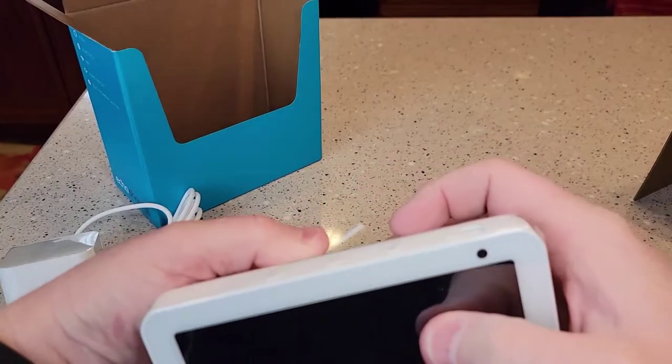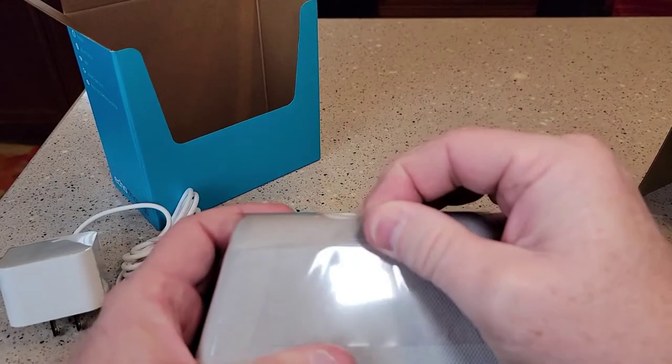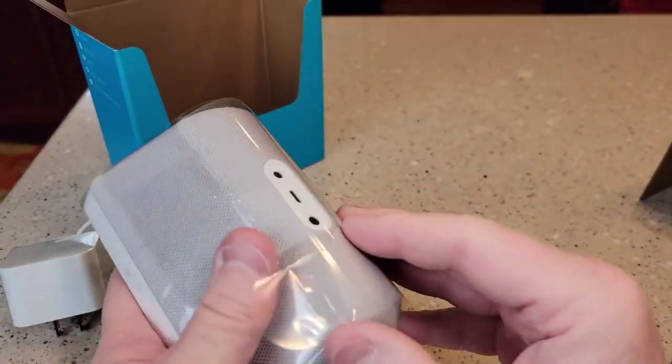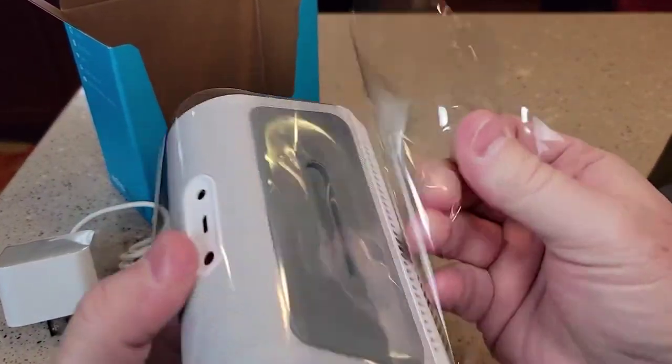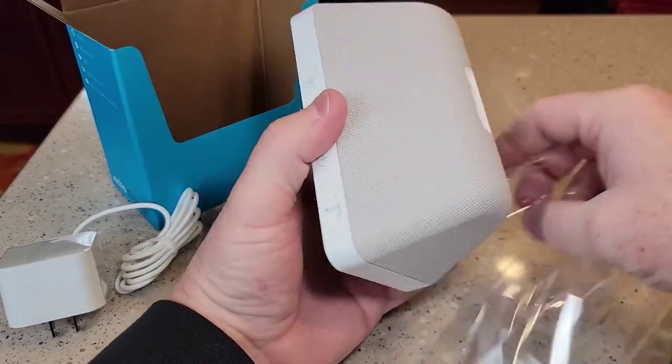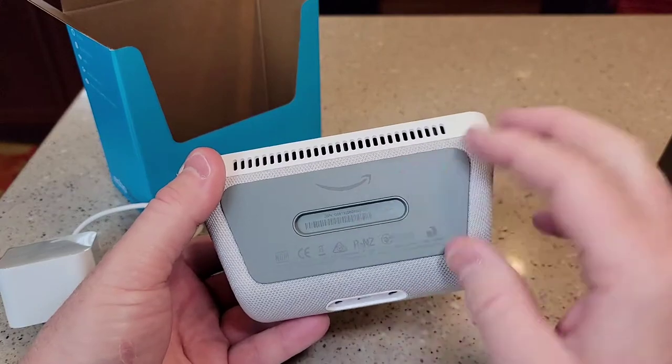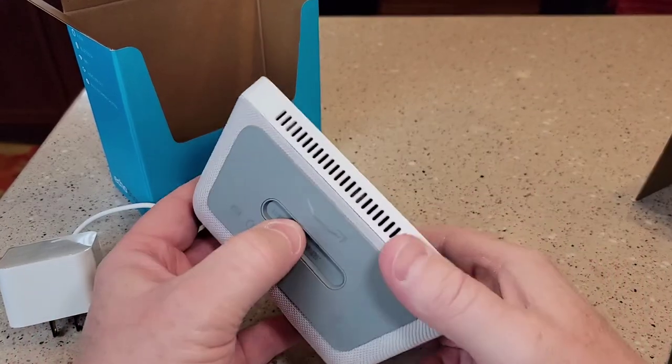So to get the plastic off on the top, there is this little tab — that didn't work, you just got to rip it off. Okay, these feel really nice. That's grippy. I like that. Pretty nice design, too.